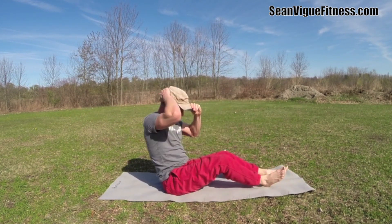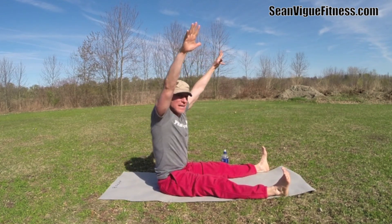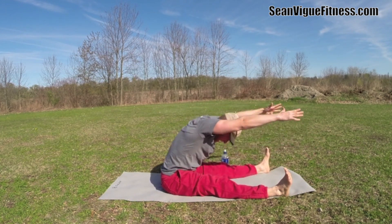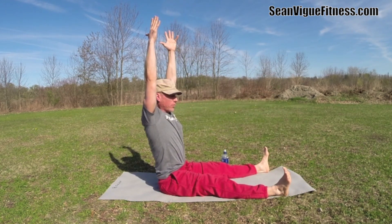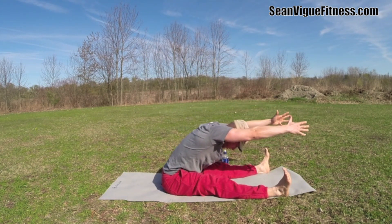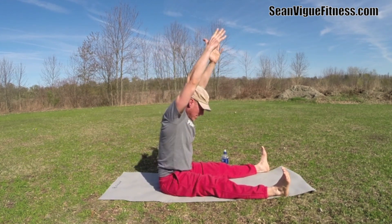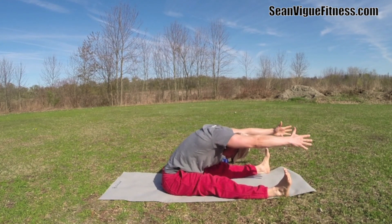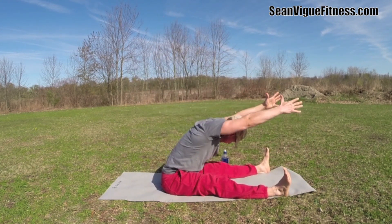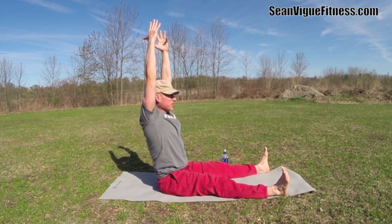Bring those ankles to the outside edges of the mat, take the arms forward — this is the wide-legged spine stretch. We're going to exhale forward, inhale lift. Let's do four more times. In Pilates we are always stretching as we work all those muscles. Go a little further each time. Two more times — really reach, rise up. One more stretch.